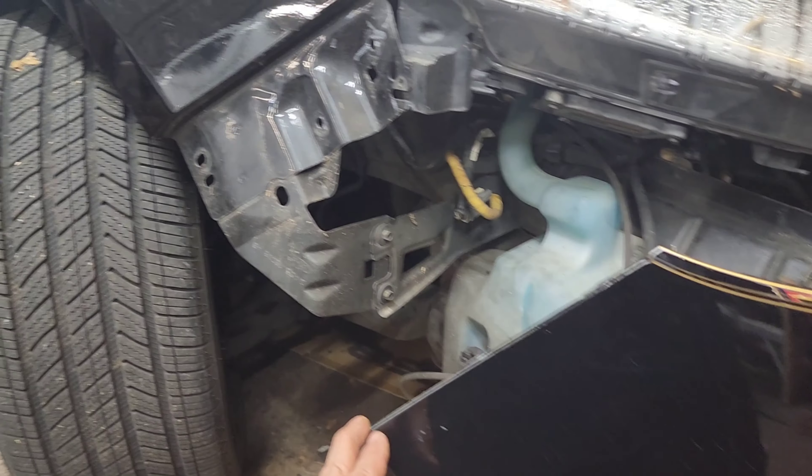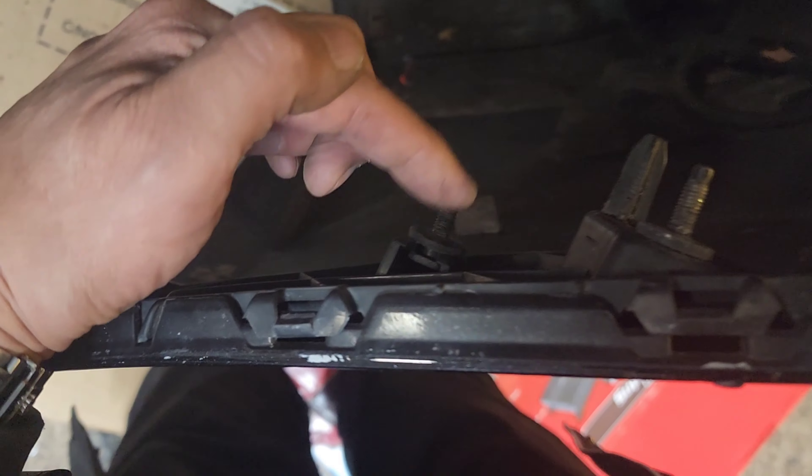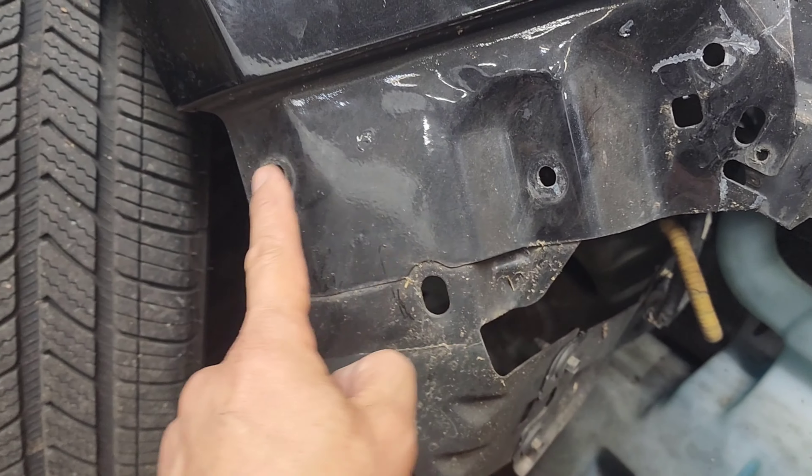So we have this side out — this is the passenger side. Look behind: one here, one here, one here. This actually goes here. Remove that, and the whole thing comes out along with this mount.